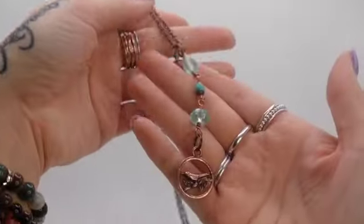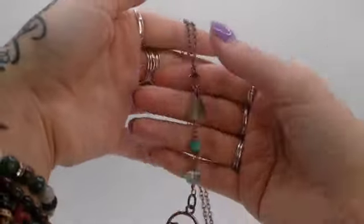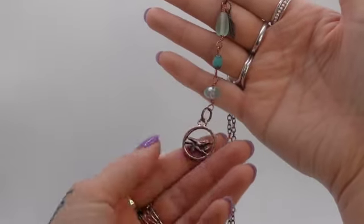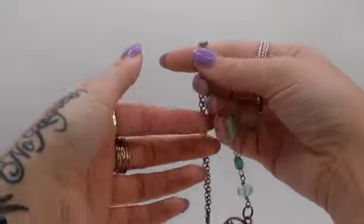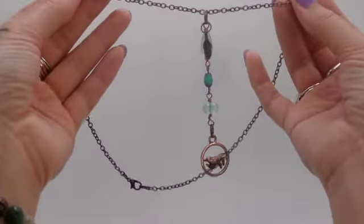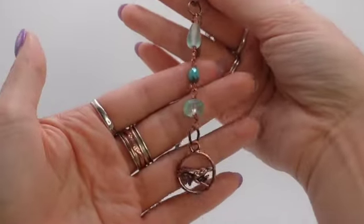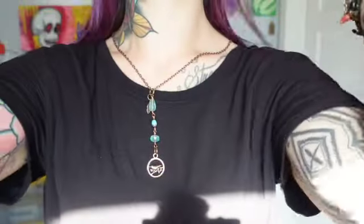First up we have this little birdie necklace. I wire wrapped each glass bead individually and used 20 gauge wire. The last necklace I made was a different color variation but it sold pretty quickly. Birds represent peace and harmony, and I used beads that looked like sea glass because I wanted to give it that ocean vibe — the ocean just really reminds me of fresh starts and new beginnings.